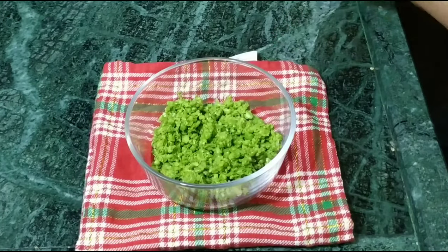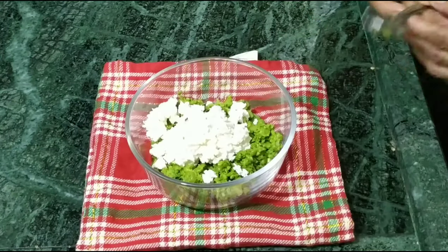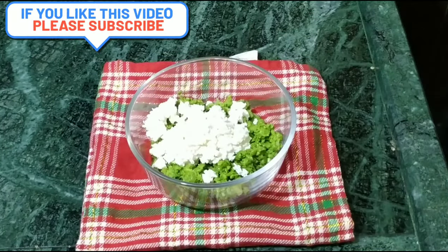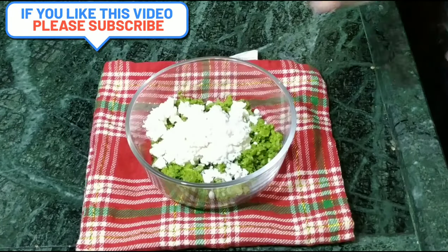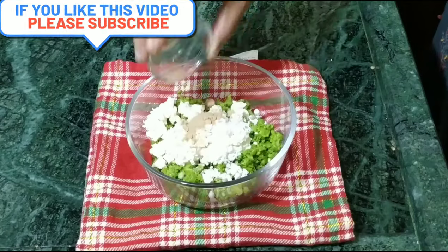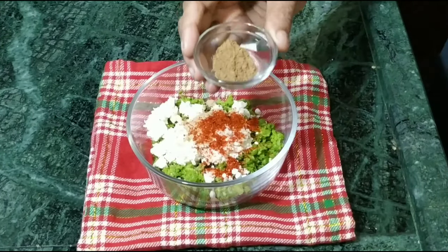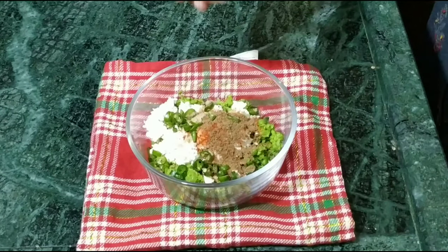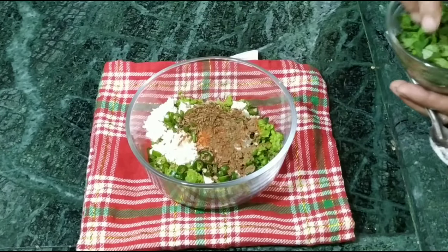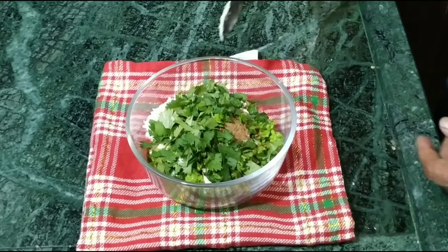We will add the meat inside and some other masala: aadha namak, amchur powder, lal mirch, garam masala, hari mirch, bhuna jeera, and aadha dhaniya.